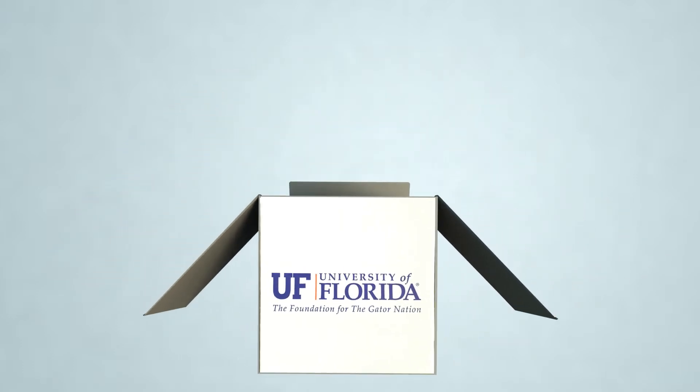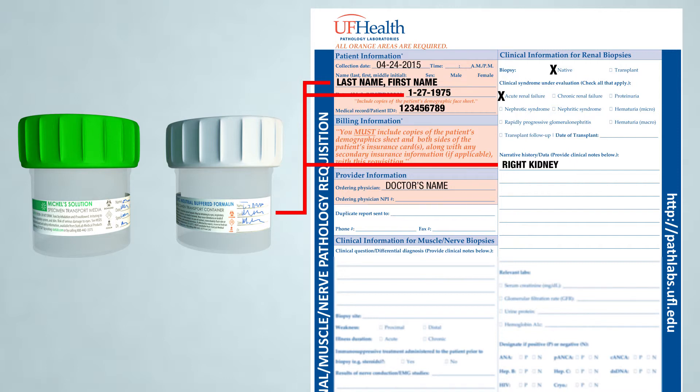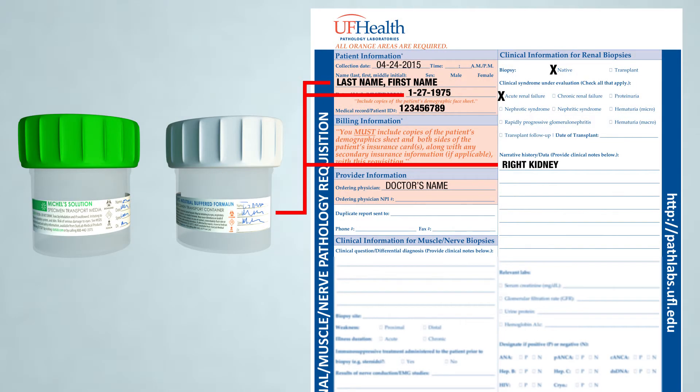When the kit is received in the laboratory, the specimen containers and associated documents are cross-checked to ensure the materials are labeled with two unique patient identifiers, such as name, date of birth, medical record number, and site. This is a requirement of the College of American Pathologists, the most stringent laboratory accreditation agency.